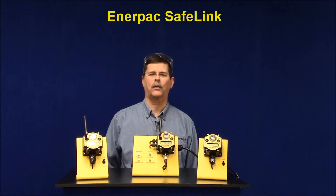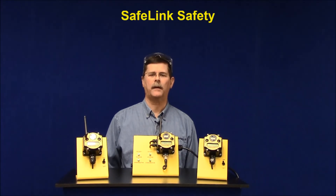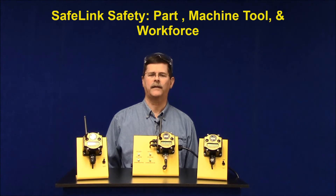Welcome to the InterPak Workholding Video Toolbox. Today we're going to talk about our Safelink product line. Safelink is all about safety for your palletized fixture machining process — safety for your part, safety for your machine tool, and safety for your workforce.